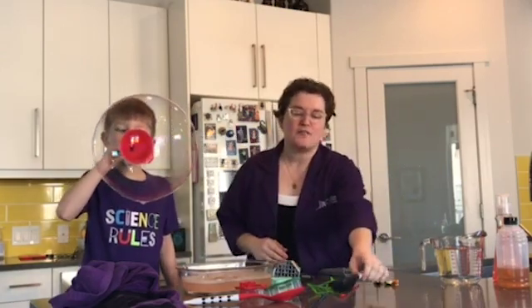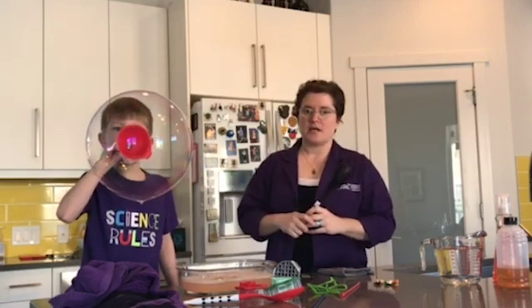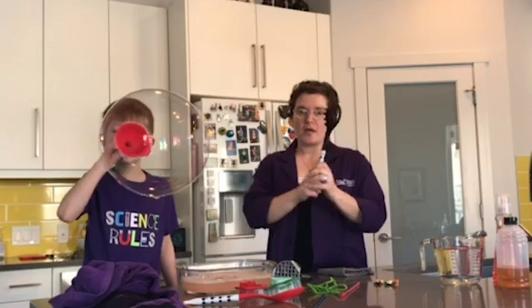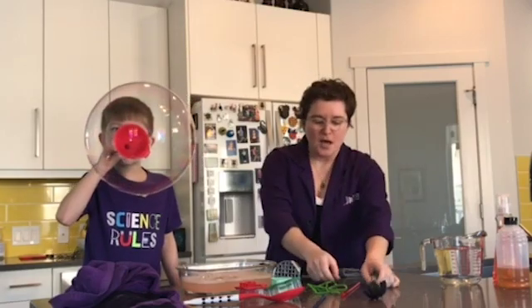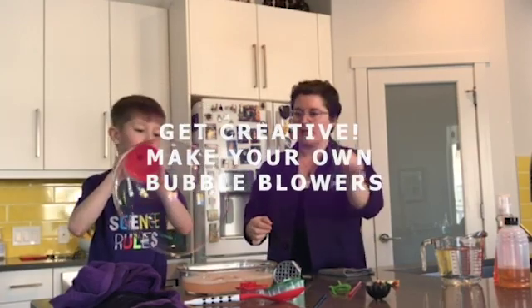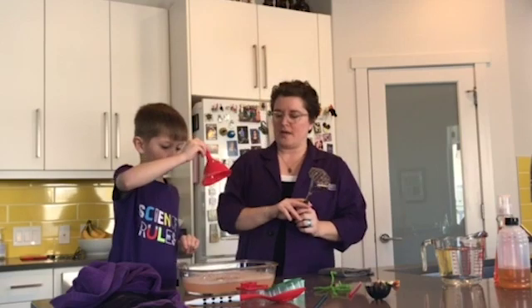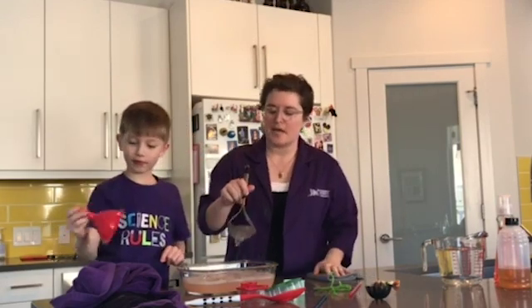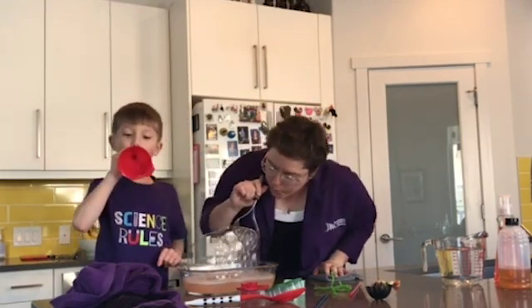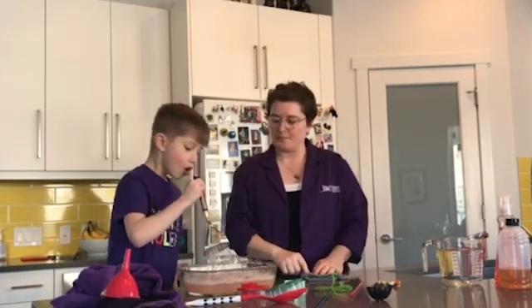We raided the kitchen to find all sorts of bubble blowers. As you can see, Jackson is having a lot of success with the funnel, but we can also use slotted spoons, straws, and cookie cutters. We even made some bubble blowers out of pipe cleaners we found in our craft kits. But my favorite one — whoa, that's gigantic — my favorite one is the potato masher. It makes a really cool mountain of bubbles, which is lots and lots of fun.